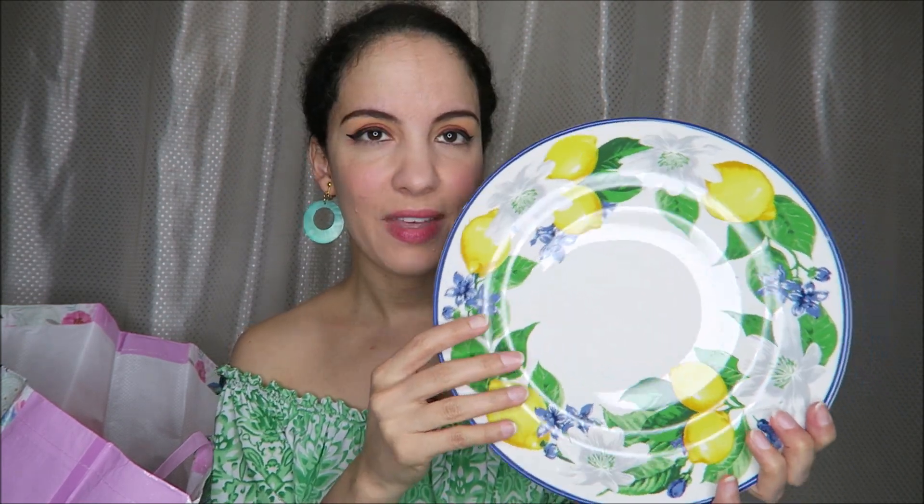These beautiful plates — I just got two of them. They also have saucers and bowls and cups and linens and that kind of thing to match, but I like that it had a kind of purpley blue flower with the white flowers and the yellow. I just like that color combination — perfect for summer.